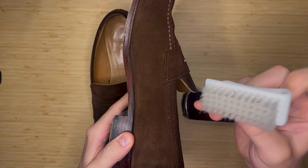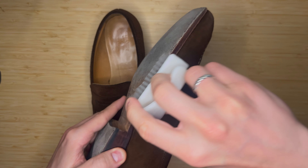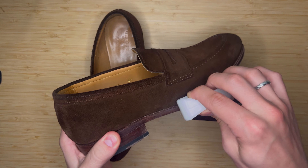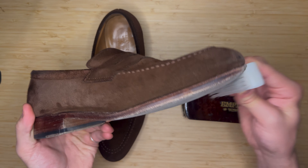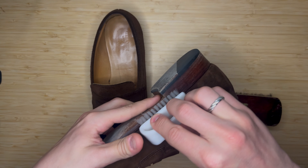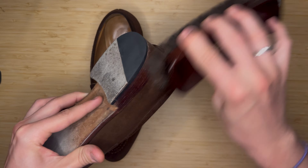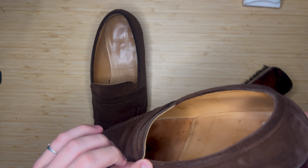For tougher areas you can use a tougher brush. A horsehair brush is not as coarse as this plastic-bristled brush. If need be, I'll use this to rub out any grime that's really deep into the suede, or I'll use it to get in between the upper and the sole of the shoe. I try not to use this on the suede directly because a lot of times it can mess up the suede. The horsehair brush is a little bit finer so it doesn't have that same effect.